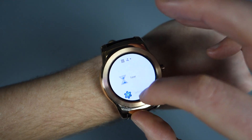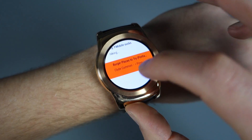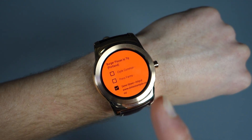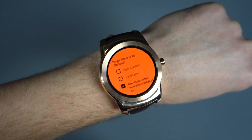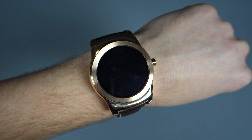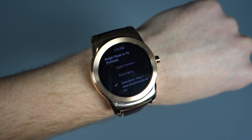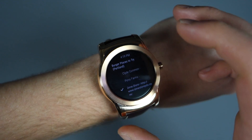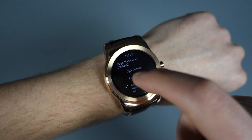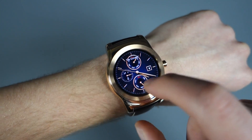One thing I did want to show you is in apps like Google Keep. This is a new feature — Android Wear now allows you to have apps stay always-on, sort of like your watch face does. So if I cover that up, you'll see a black and white version of that list I was looking at in Google Keep, which is kind of awesome. So if I'm at the grocery store or something, I can continue to look at that without having to open it up every single time. That's a cool new feature.